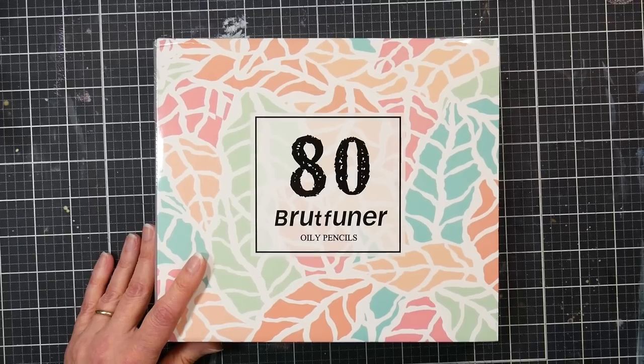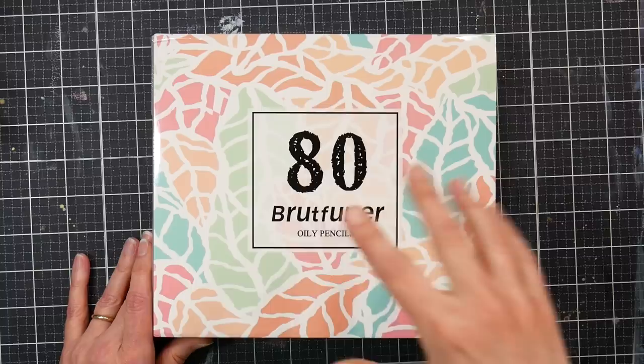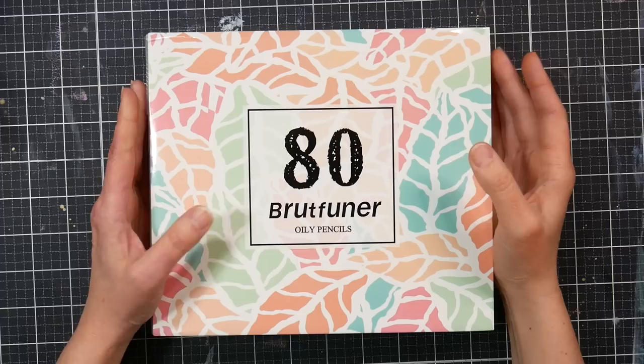Hi there, Lindsay here, the Frugal Crafter. Today we're going to take a look at the Brutfuner 80 set of oily pencils. The reason I wanted to review these is because a couple months ago I reviewed the Brutfuner macaron pencils — their pastel set that looks a lot like Holbein pencils.